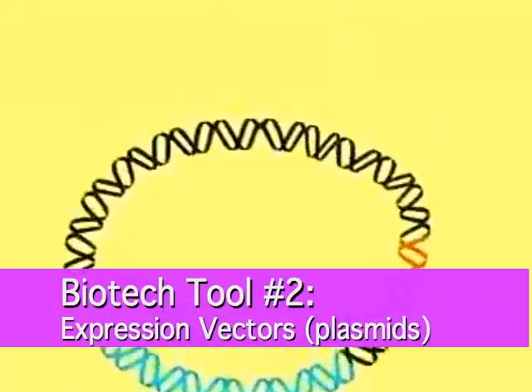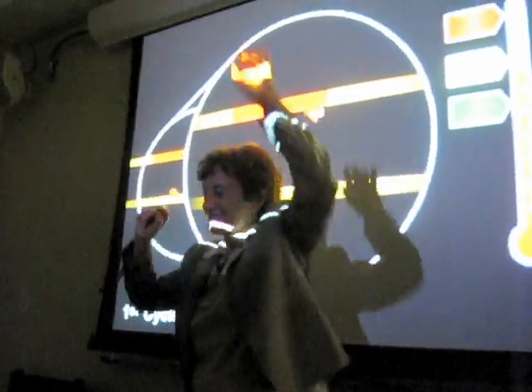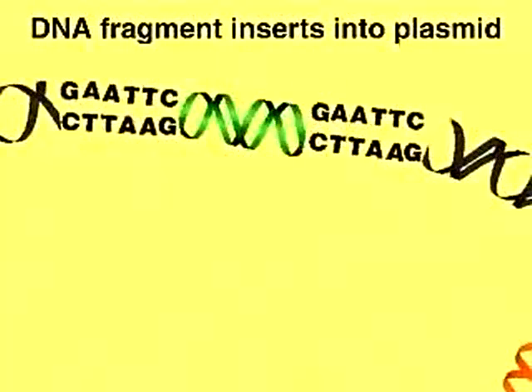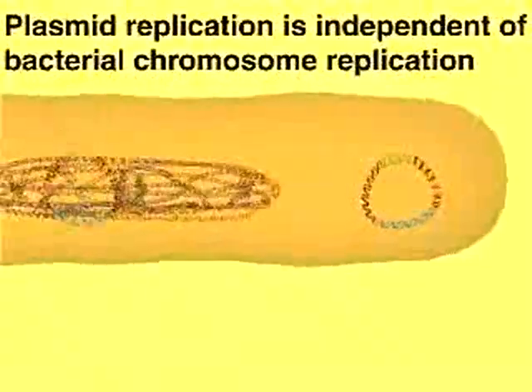So you needin' a gene, I can amplify it for you with my little machine. Get Taq, synthesize it like that, get Taq, synthesize it like that, get Taq.